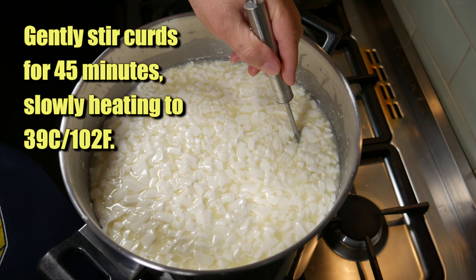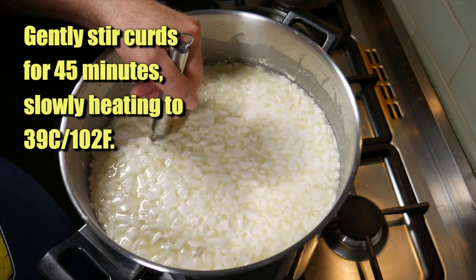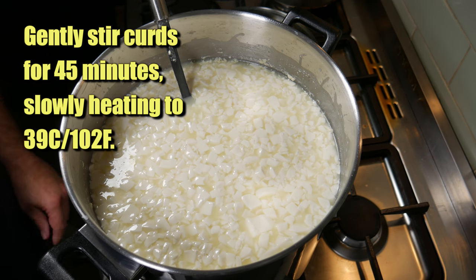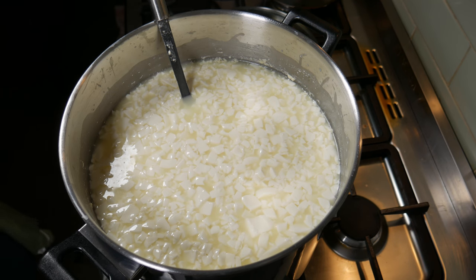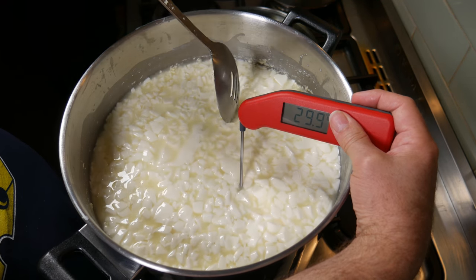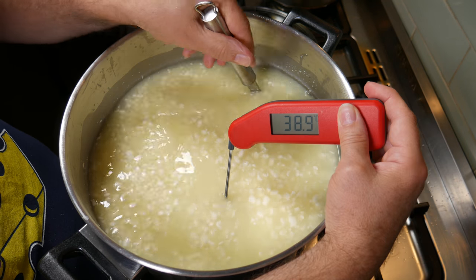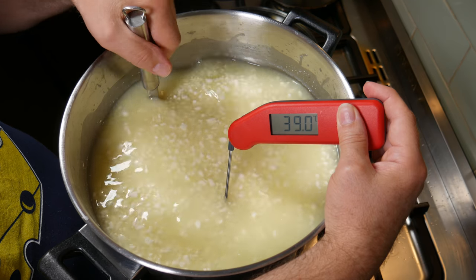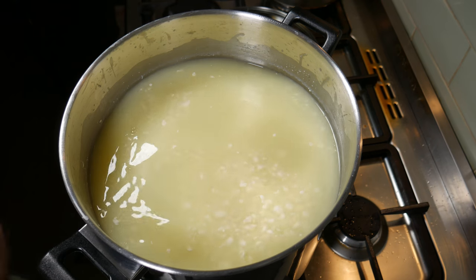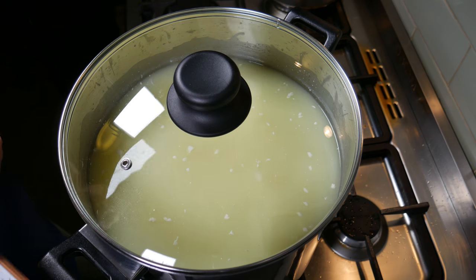We're going to gently stir the curds now for 45 minutes and at the same time slowly bring the heat up to 39 degrees Celsius — you can see I'm turning the heat on there — which is 102 Fahrenheit. I'll check the temperature about every 10 minutes. We've now got up to target temperature: 39 Celsius, perfect. You can see the curd cubes have shrunk dramatically — they're about the size of a pea at this stage.